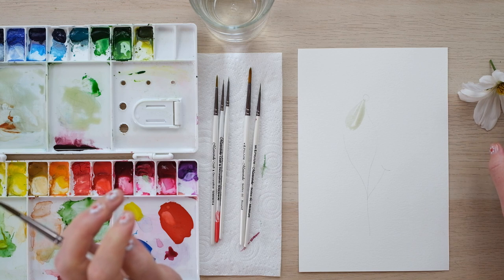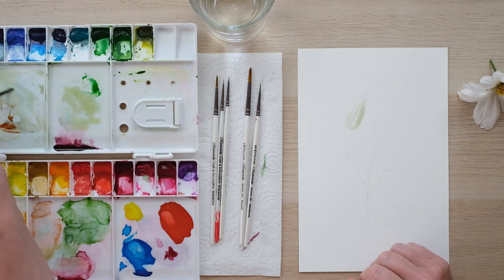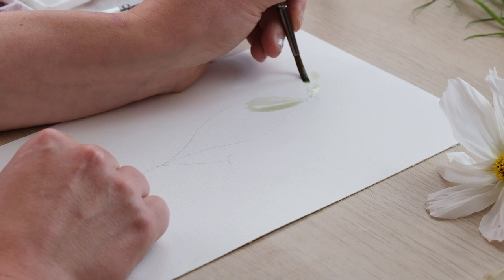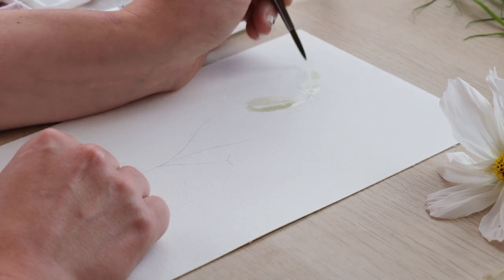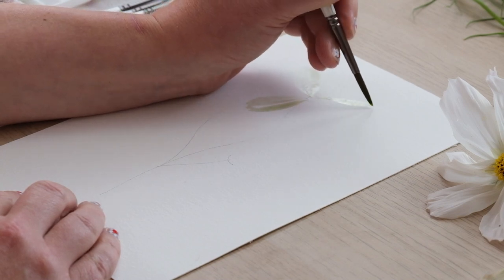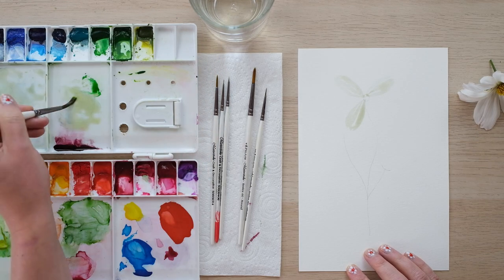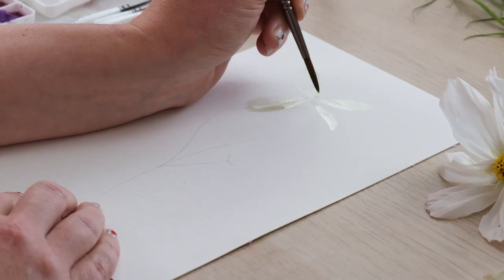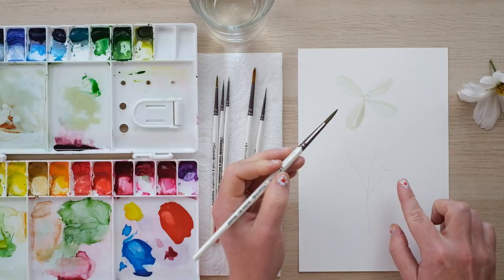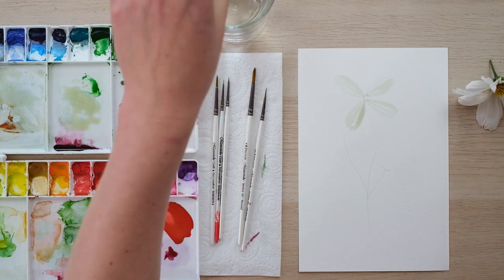We've got one, two, three, four, five, six, seven, eight petals — which is quite a rare thing, to have an even number of petals on a flower — but that means I'm going to paint four to start off with. I'm giving myself those little unpainted stripes and coming in each time anchoring the petals into that central circle. I purposefully did those so they weren't like a perfect four even petals, because these petals are so wayward and wobbly and lovely — they just don't need it.